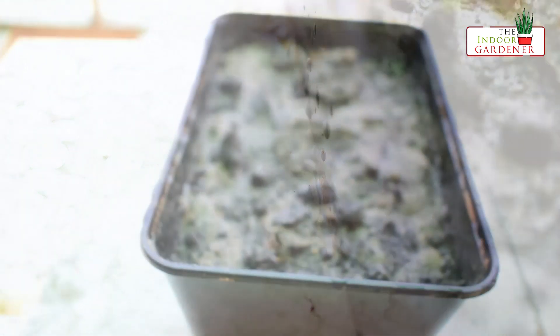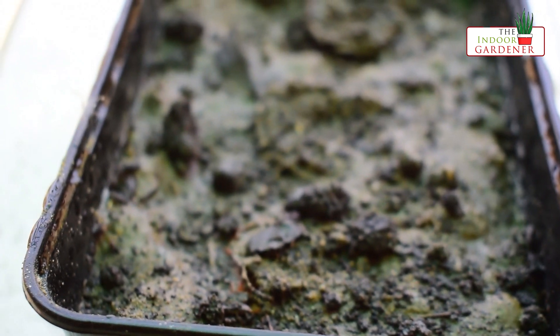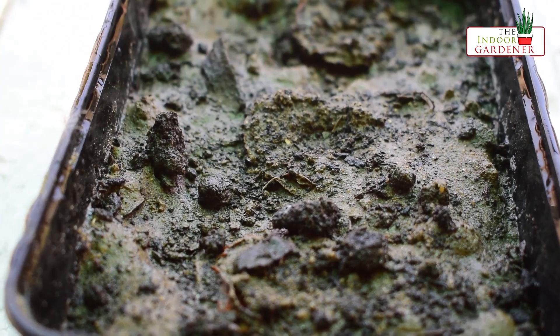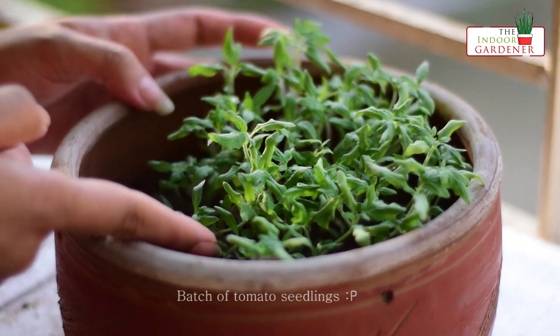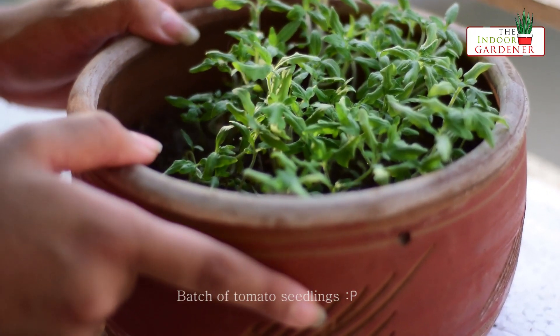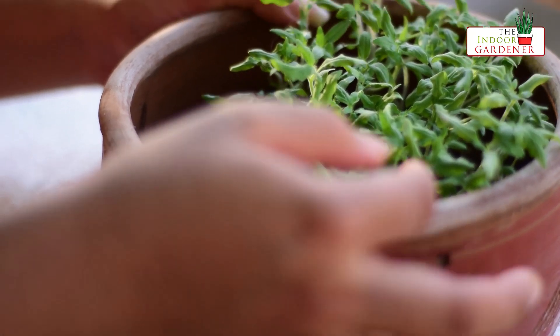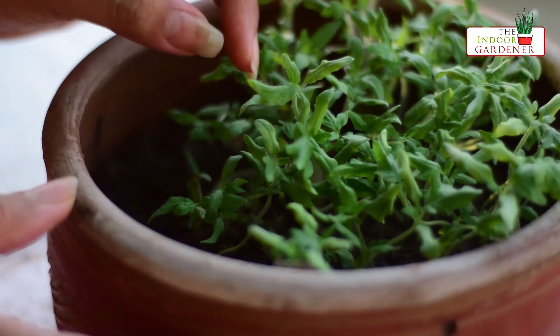If you see any fungus growing on top of the soil or on the tomato, it's okay, because the fungus would grow majorly on the pulp part of the tomato. The seeds will soon start germinating and you will get the seedlings in about four to five days. As you can see, I have already grown a batch of tomato here — these seedlings have germinated in four to five days, and the ones I am showing here are about seven to eight days old.